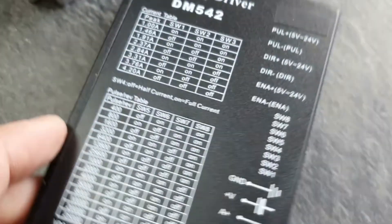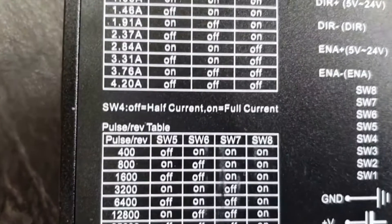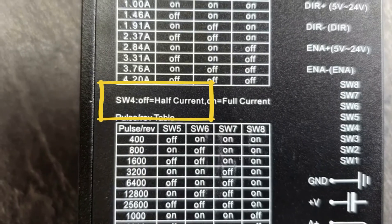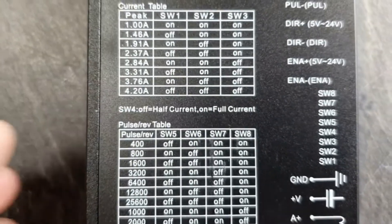If the driver has a function to reduce the idle current, it's a good idea to use it. It will reduce the heating of motors and drivers when the machine is not working.